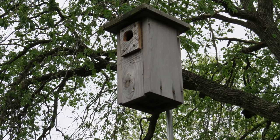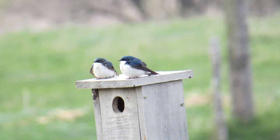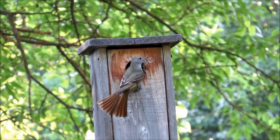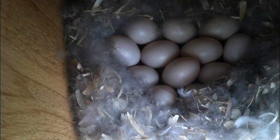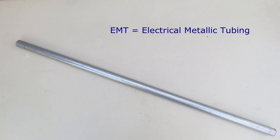It's a versatile method that I've used for mounting small boxes for house wrens, chickadees, bluebirds, tree swallows, and great crested flycatchers, as well as large boxes for northern flickers, screech owls, and wood ducks. So what is EMT conduit?